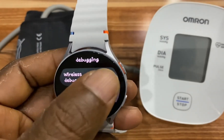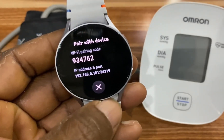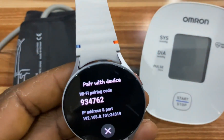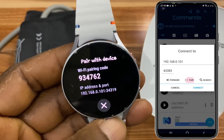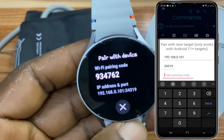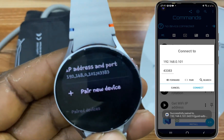With wireless debugging enabled, scroll down to where it says Pair New Device and tap on it. You need to enter these details on the BugJogger app. Go to the BugJogger app and tap on the plug icon at the top right-hand corner, tap on it, and tap on Pair. Enter the IP address, then the port, and then the pairing code. Once you're done, tap on Pair. This is successful as you can see on the BugJogger app.